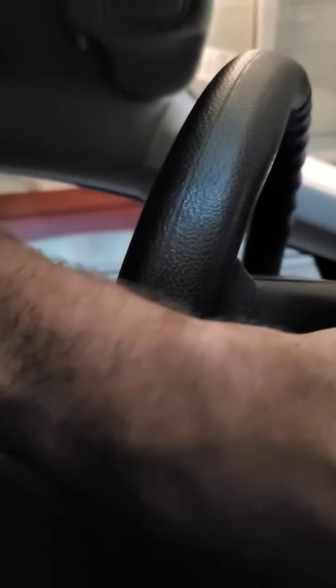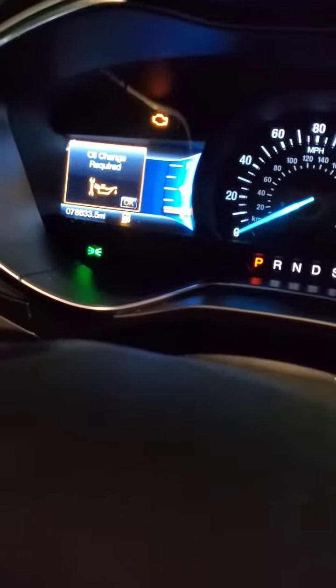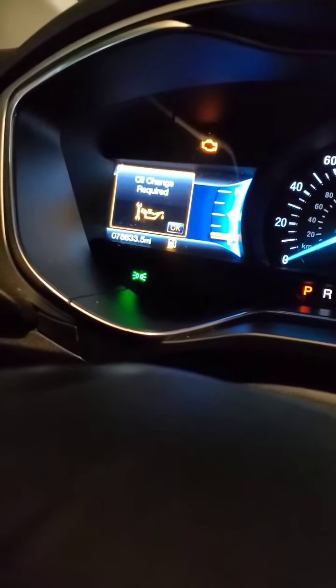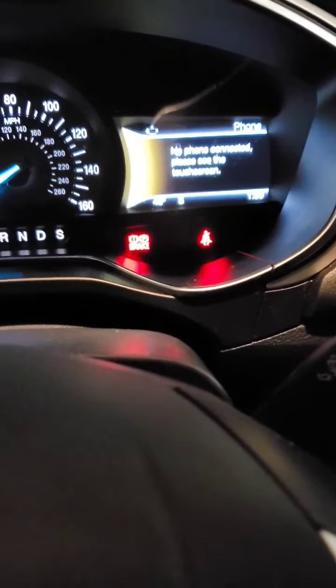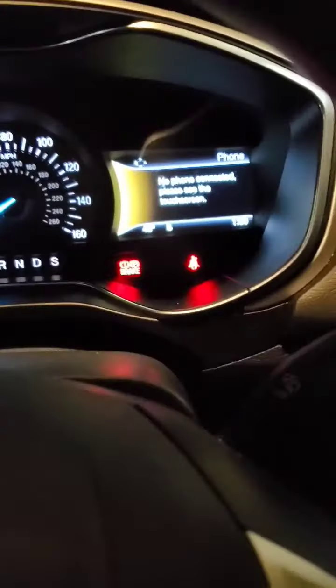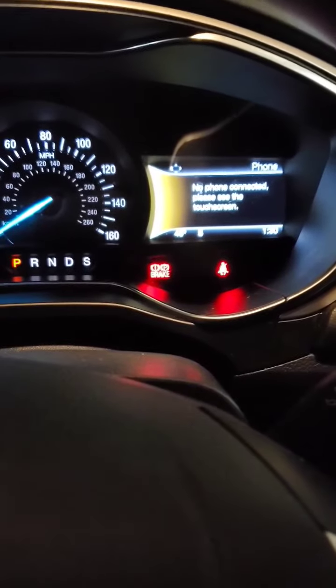Now we're going to do basically the opposite of what we did to get it on. I'm going to turn the ignition off, then turn it back on within five seconds. You'll hear the parking brake engaging in the back. You can see the light flashing. And the maintenance mode is off, so the parking brake is engaged.